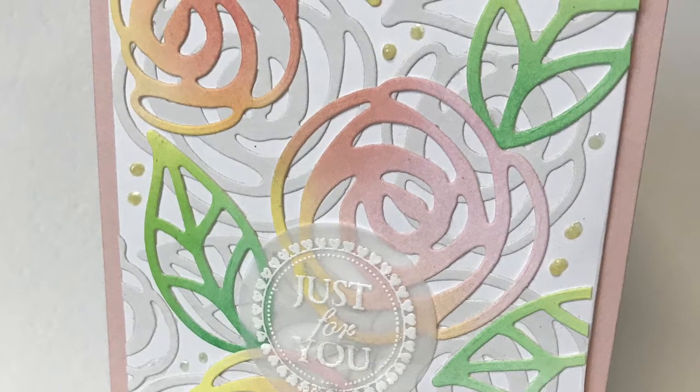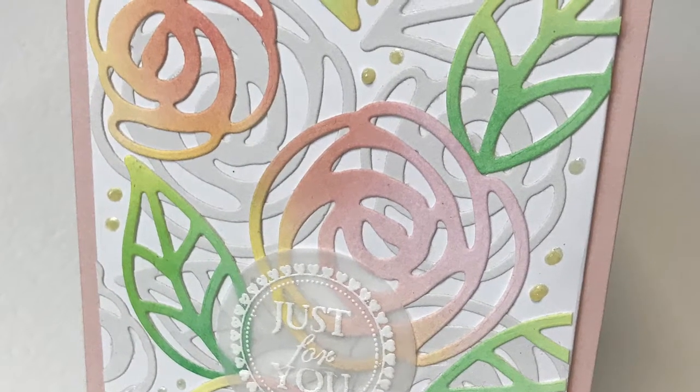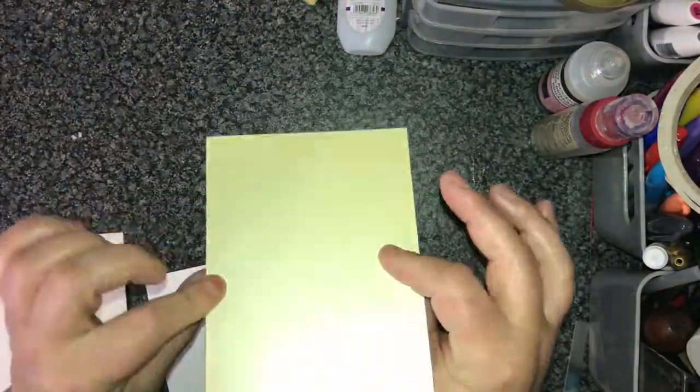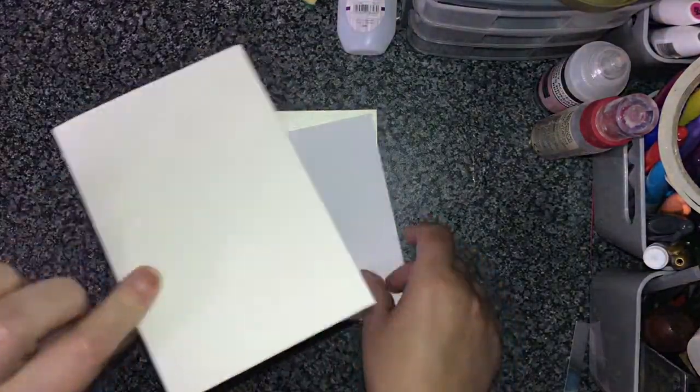Hi there, my name is Sandra and I'm the Crafty Hairdresser. Thank you so much for joining me today. I'm going to show you how to make this really lovely pretty card using my floral die cuts.